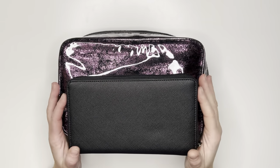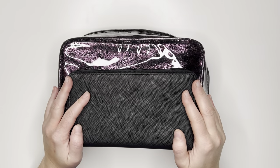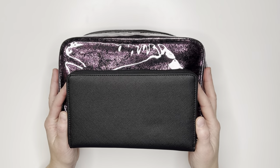Hi everyone, this is Eileen from Eileen Stuffs and I am starting a brand new cash stuffing budgeting journey. Today I just want to go over kind of the system I set up for myself.